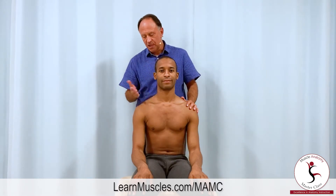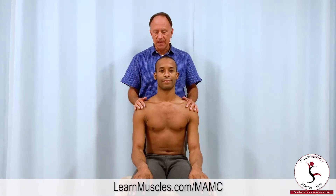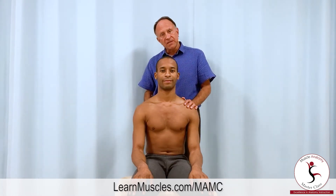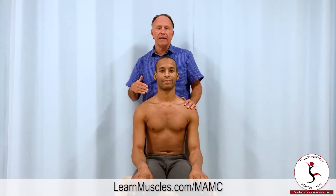Let's demonstrate a stretching protocol for the rhomboids on the right side of the body. We have our client Justin seated on a bench facing the camera so we have an anterior view. The rhomboids are posterior musculature located between the spine and the scapula.